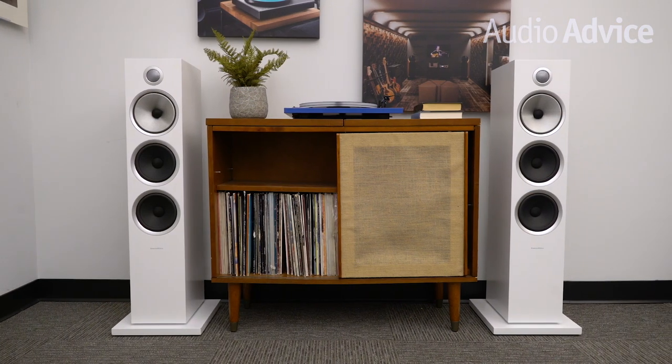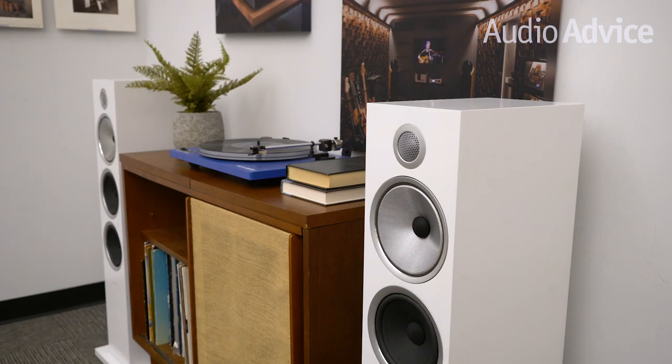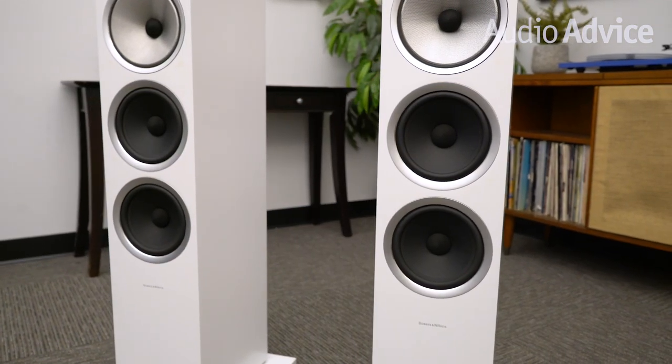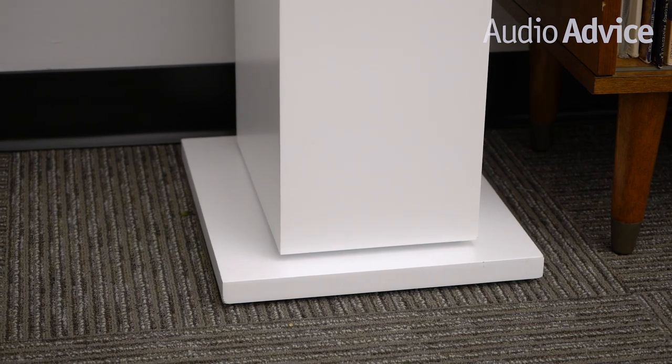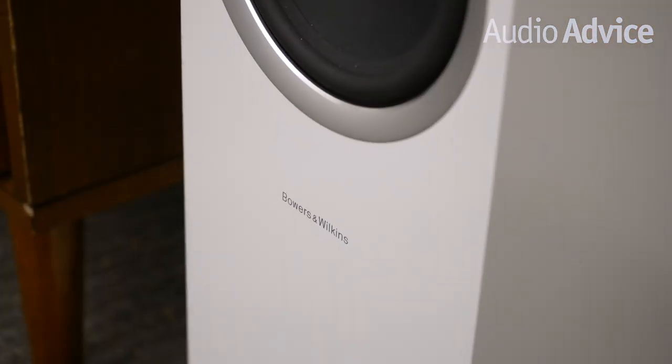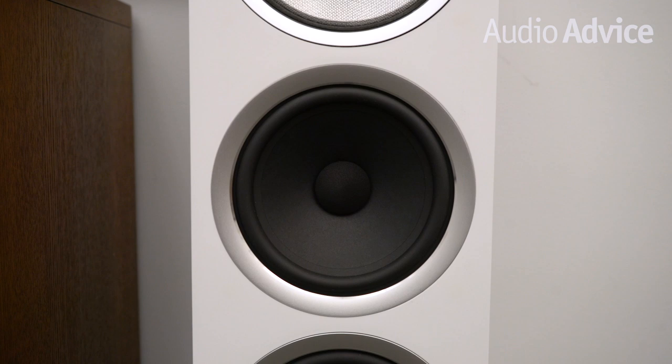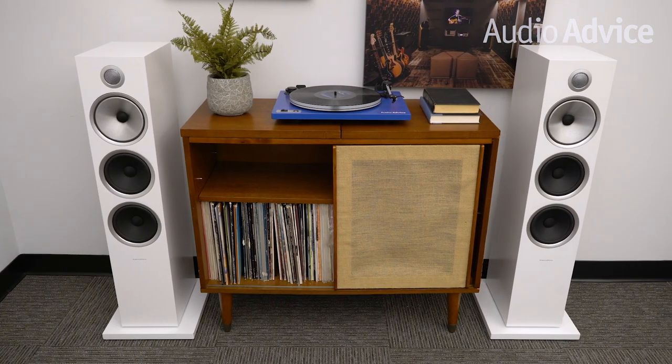When you move down to the 703 S2, you'll have a more conventional speaker cabinet design with a double dome carbon tweeter housed inside the cabinet. The 703 has two woofers instead of three in a slightly smaller cabinet. To our ears, the mid-range is very similar in presentation but the top end does not feel as open as the 702. Bass is very fast but lacks the same punch of the three drivers in the 702. It has awesome bass, but if you have a large room, we suggest you spend the extra grand and get the 702.